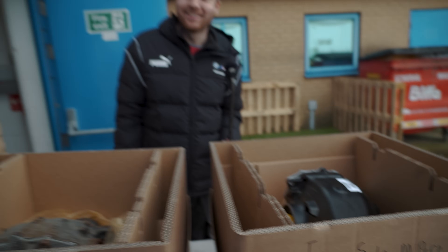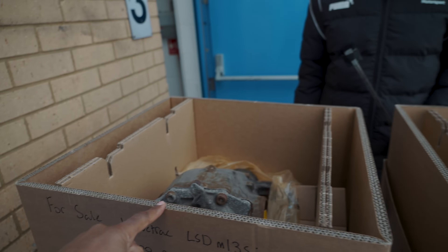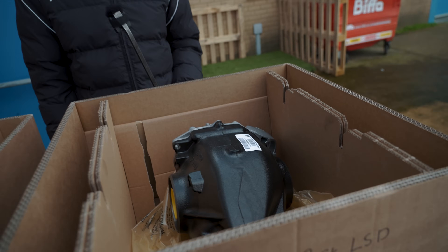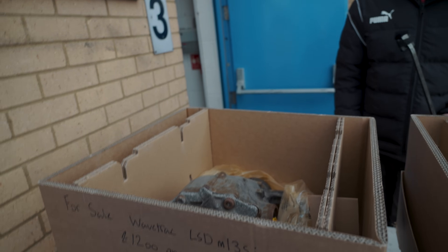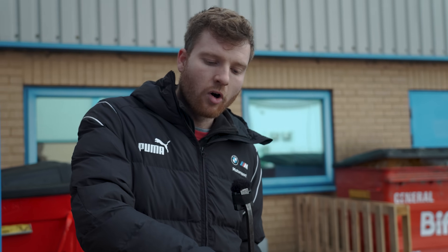Between the two, the M Performance Drexler diff is preferred all day long. The wave track is fine if you rarely go on track and are more of a road-spirited driver. But if you want a real plated differential for serious track use where you need grip out of corners, the M Performance unit is the way to go.